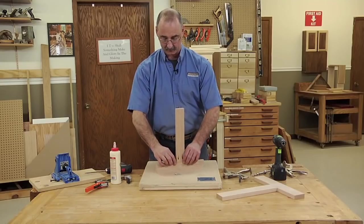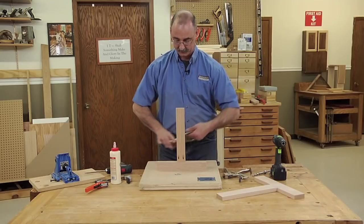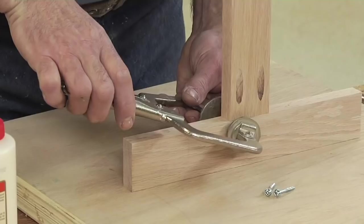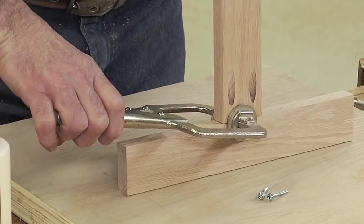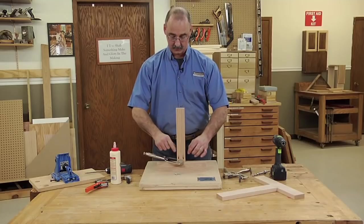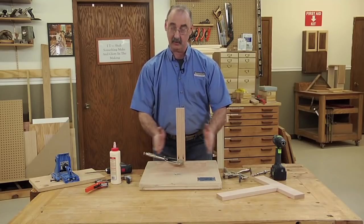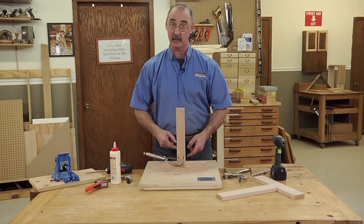We can get around this a couple of different ways. There are specific clamps for these jobs. They look like this, and with an anvil on each side, when I squeeze the piece bridging the seam of the joint and lock that down, I now have this basically in a vise that holds the pieces in registration front to back and locks it down so it's in the right spot registered on the edge of the piece.